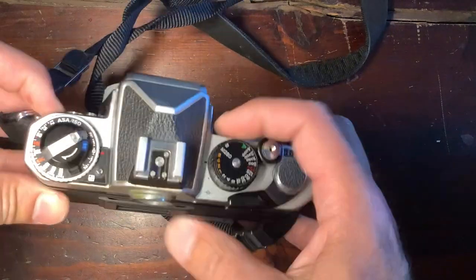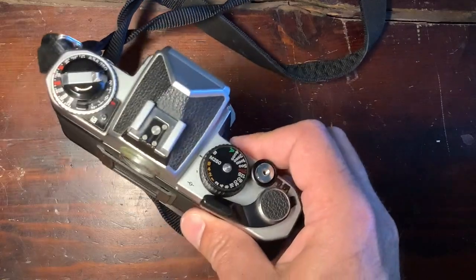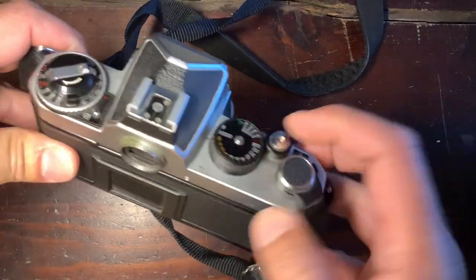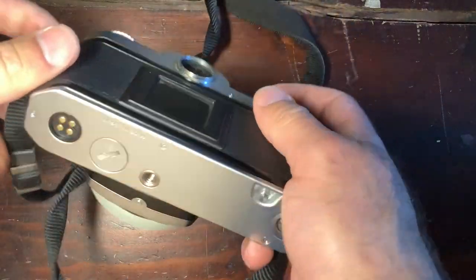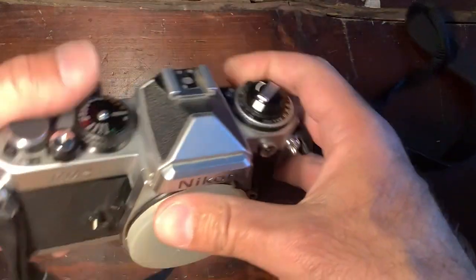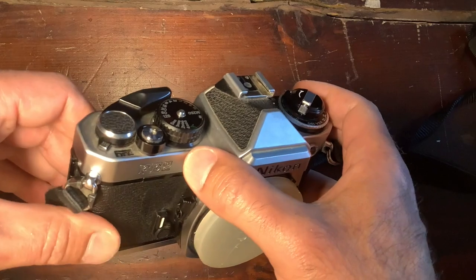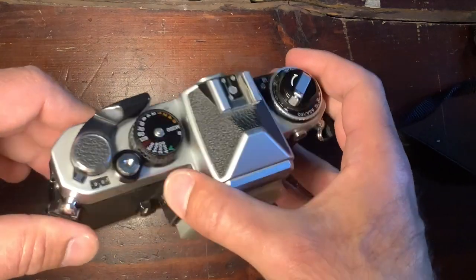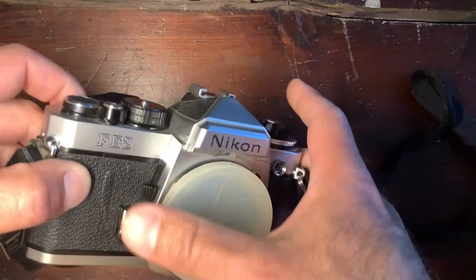With no batteries in this FE2, we're in manual. Without batteries you could go to 1/200th of a second — that was of some help. Otherwise, the same battery compartment, and still this two-arrow exposure indication which made it a little more difficult in low-light situations to know if you're right on spot. Anyways, a really classic camera in its own right.